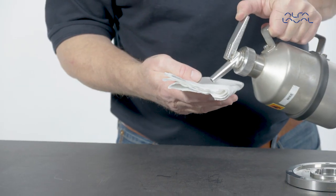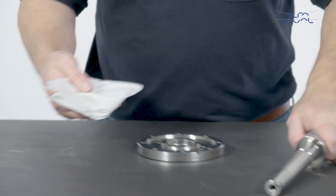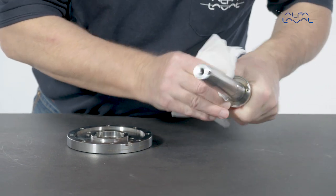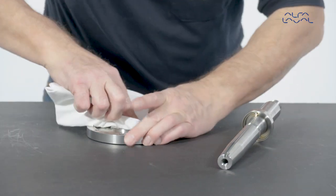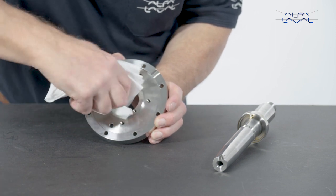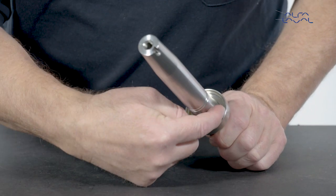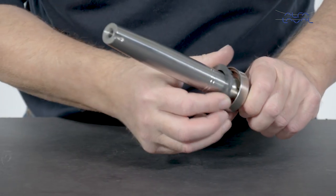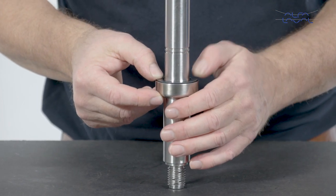Clean the seal surfaces using alcohol to make sure that they are completely clean prior to seal replacement. Place the rotary seal part into the hole — the counter ring without the O-ring — to check if the height of the pins is correct. Make sure that the seal part does not rock more than shown here. Remove the rotary seal part.